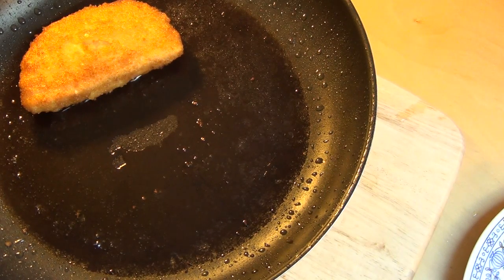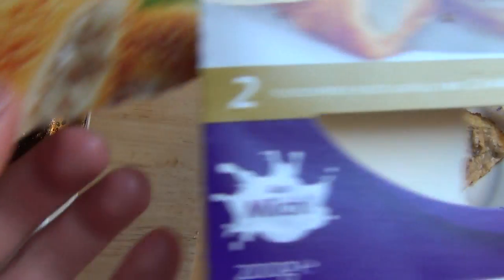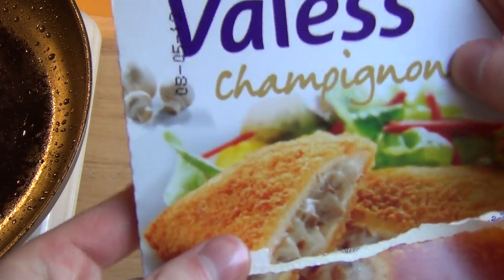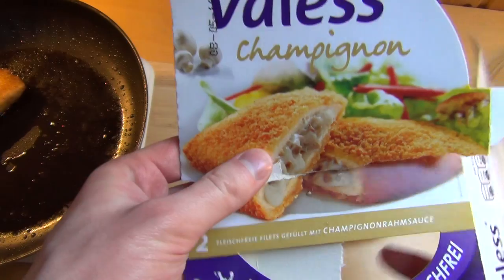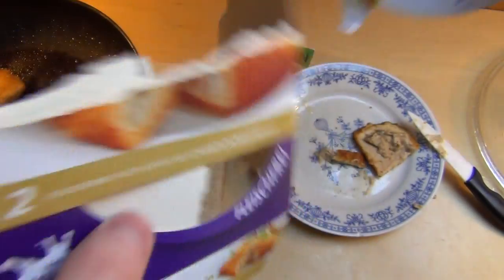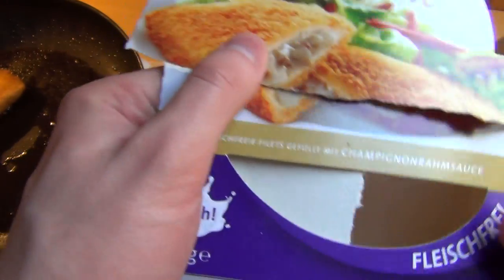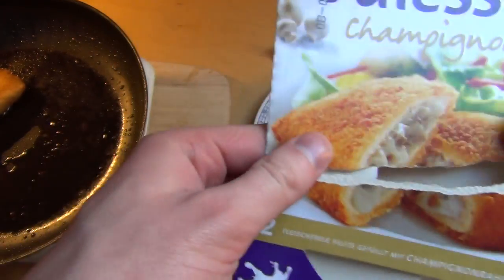What's your favorite meat replacement? Do you eat such things at all? Yeah, I think it's nice — if you don't want to eat that much meat, a meat replacement from time to time is not bad.